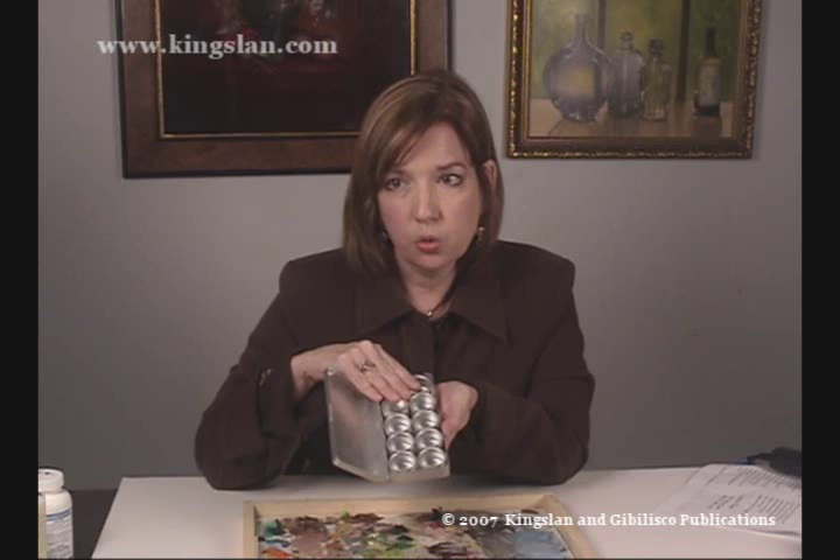The aluminum tins come in packs of 10, 20, 40, even up to 80. They're a great way to take a little bit of paint to class or for on-the-road work. So glass palette or these little aluminum tins are your best options for long-term paint storage.